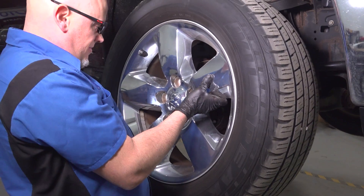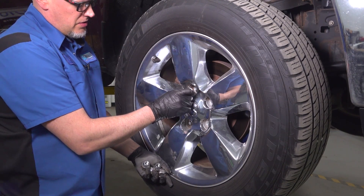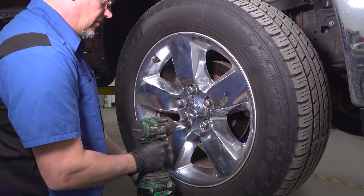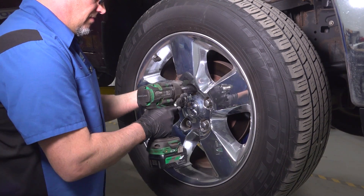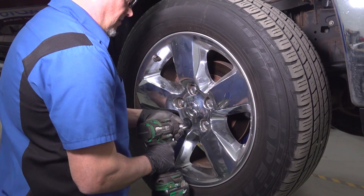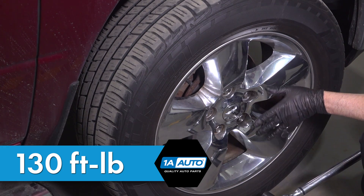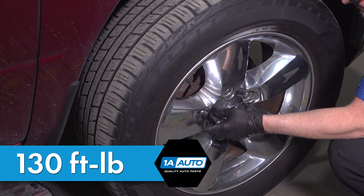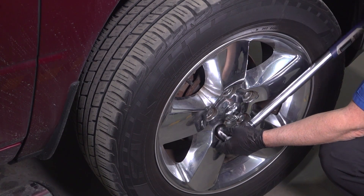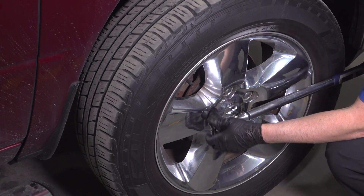Now install the wheel, put the lug nuts on. Snug those down. Now we're gonna torque the lug nuts to 130 foot-pounds in a cross pattern to tighten the wheel down evenly. Just go around again and double-check.